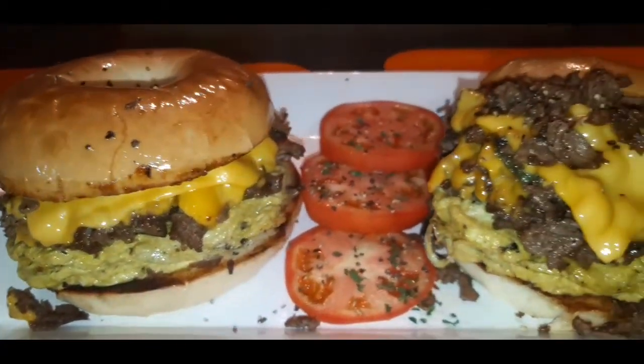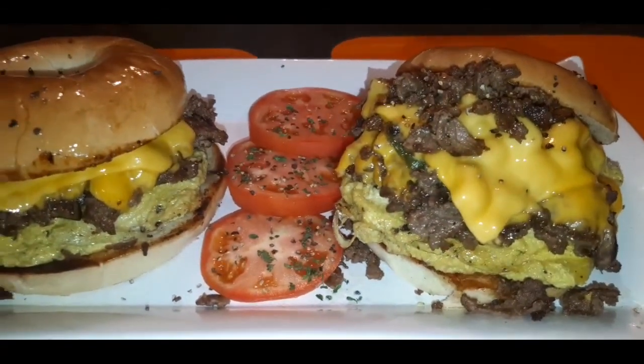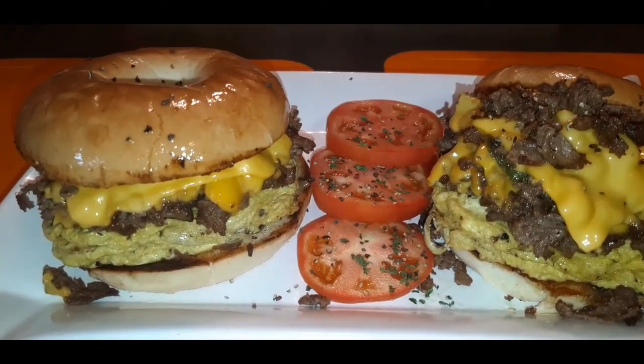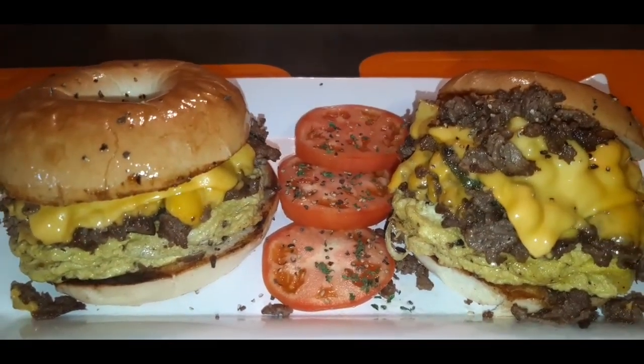It's juicy, it's tender, it's flavorful — it's a steak egg and cheese breakfast bagel sandwich. Let me show you how easy it is to make, y'all. Stay tuned!